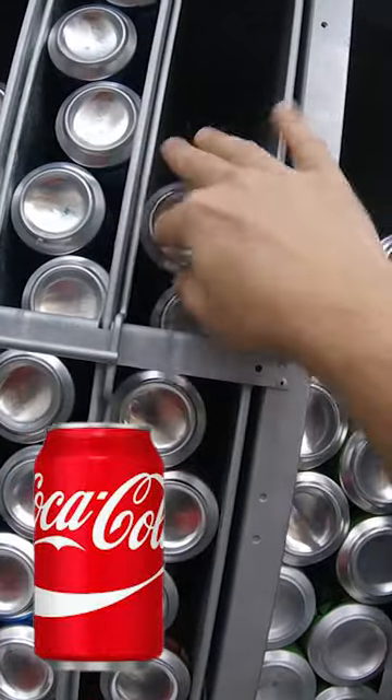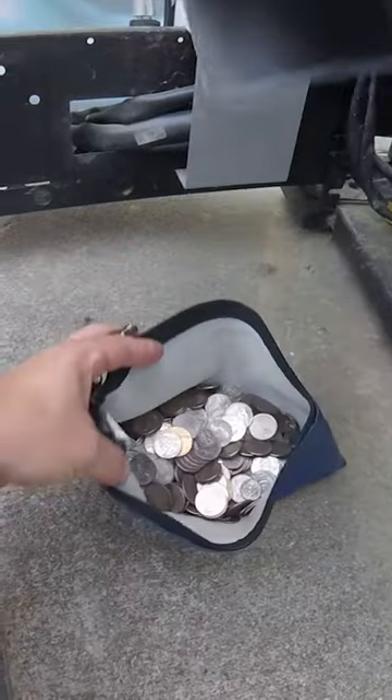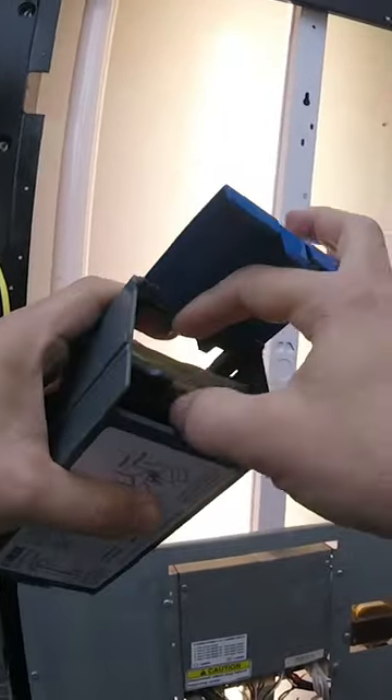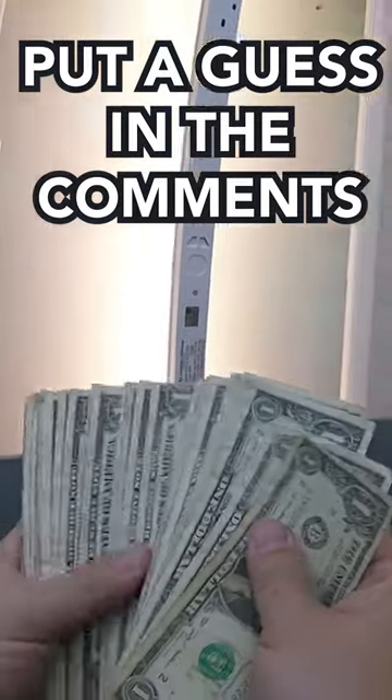If you like vending related content, follow us here for more vending machine videos. Alright, let's pour all those coins into our coin bag. Lots of coins at the laundromat. Then we'll do the dollar bills next. As you know, this machine makes lots of money. Put your guess in the comments with how much money this machine made in just 10 days worth of service.